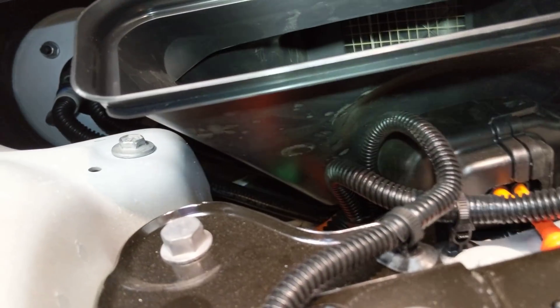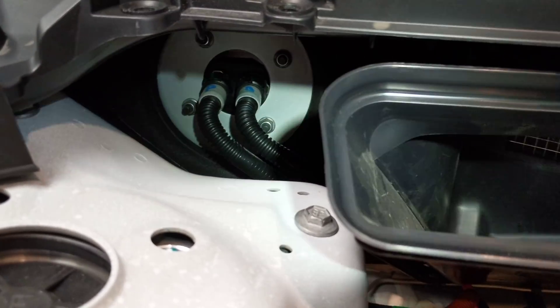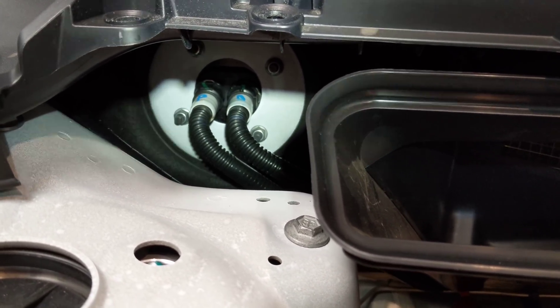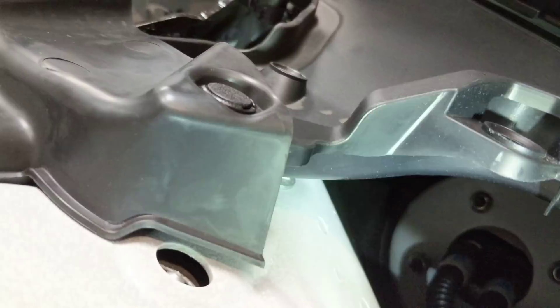There appears to be no cabin filter — I can see right into the air door, at least it's not here. You can see the two glycol lines going into the air-cooled combination MCU and autopilot ECU. The main wiring harness entry is up under there too, though it's hard to see.